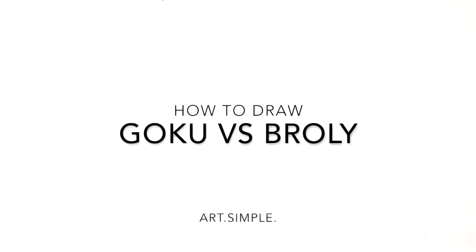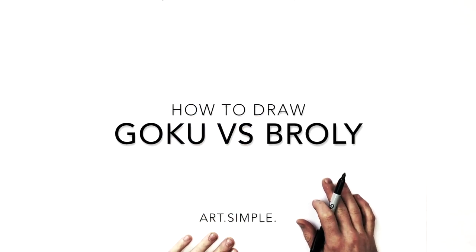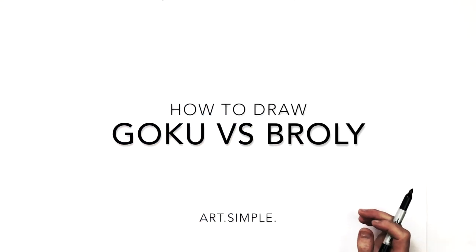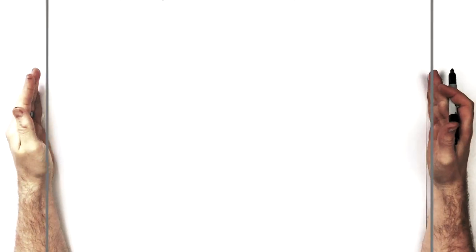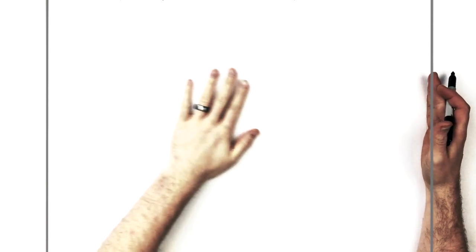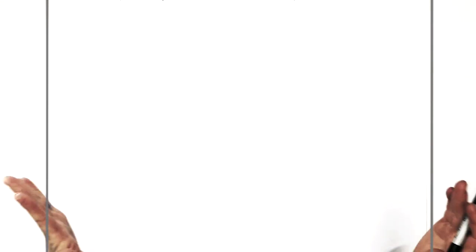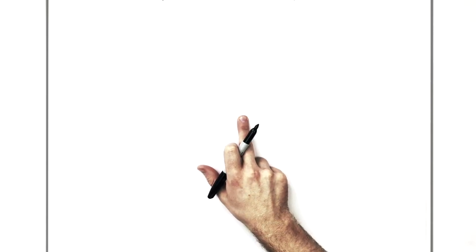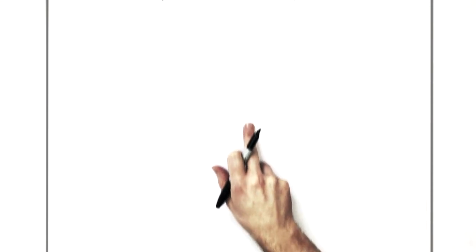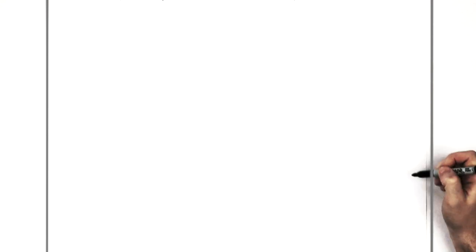Hey everybody, welcome back to another drawing tutorial. Today we're going to be doing Goku versus Broly — specifically when Broly smashes Goku's head into the ice. It's a pretty complicated drawing, so take your time. You'll definitely want a pencil and eraser. I'm on the landscape orientation page. Hit pause if I go too fast — this is quite complicated with two faces.